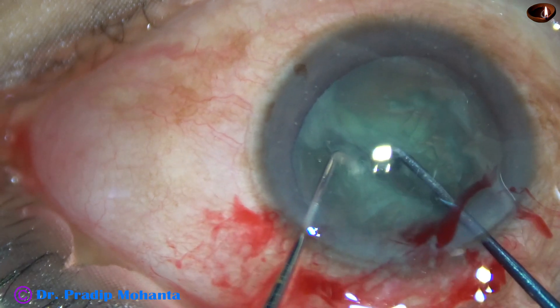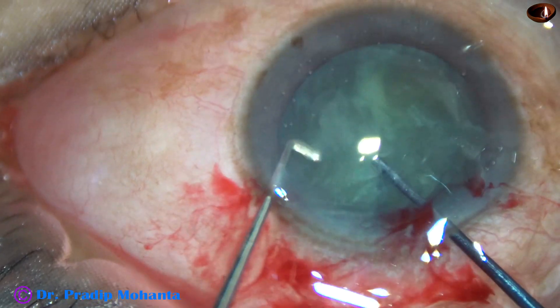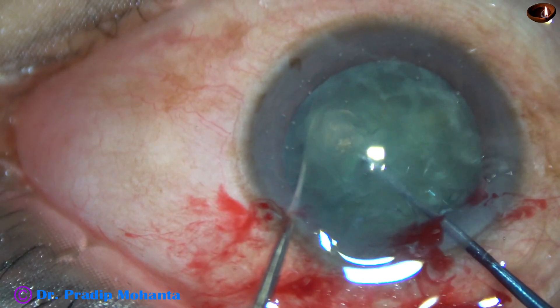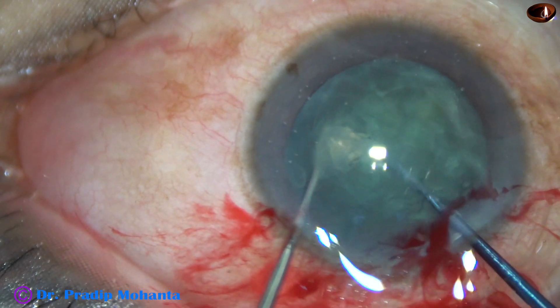Here it is. By opposite forces, the nucleus is completely divided into two hemi-nuclei. The nucleus is rotated and one hemi-nucleus is pre-chopped into two pieces.